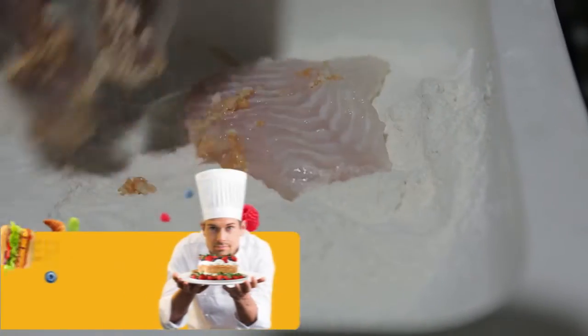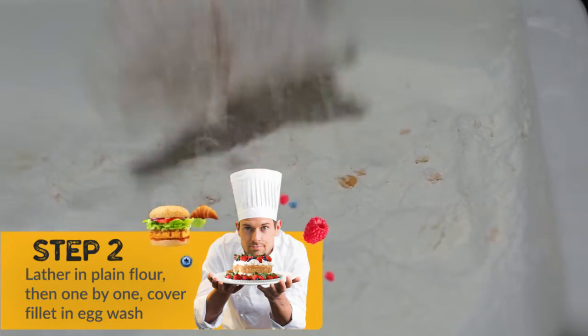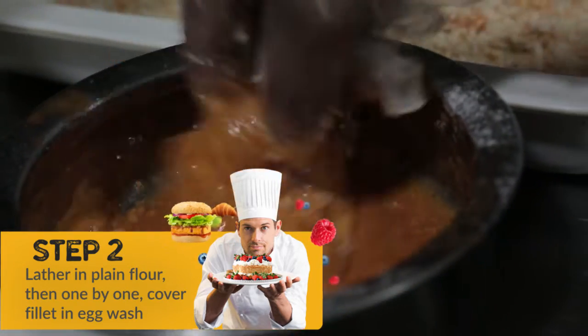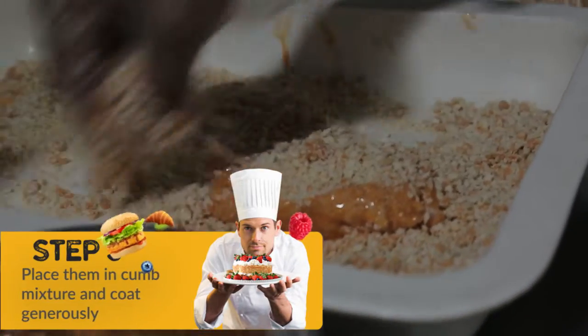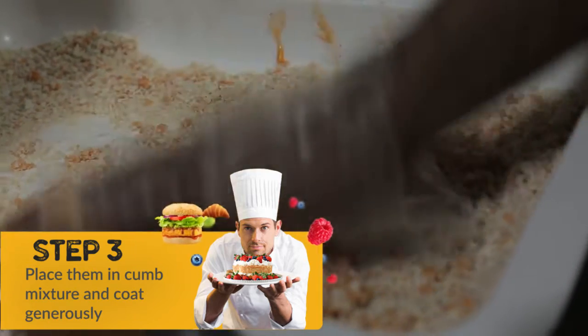We are taking our fish fillet, which is about palm size, and we are going to put it in the flour. Then we are going to put it in the chili sauce and egg wash, trying to cover the whole fillet. And now we are going to put it in the crumb coat and cover it with crumbs all over to get it completely crispy.